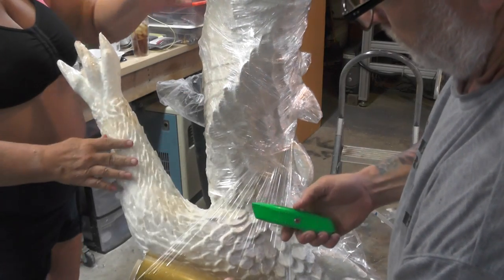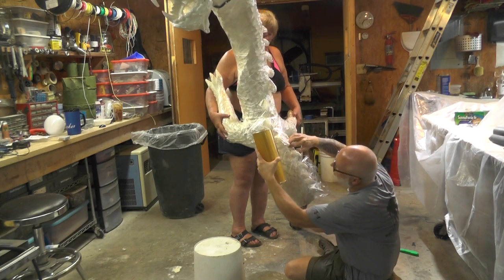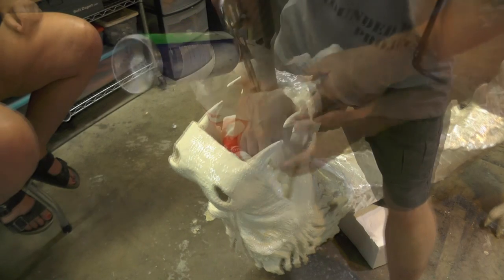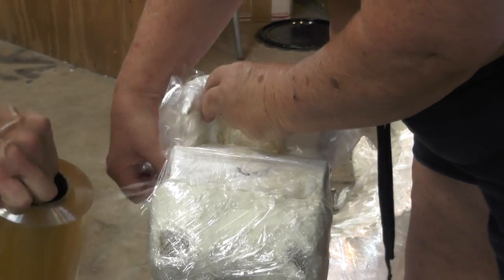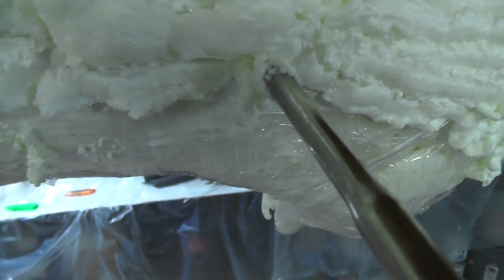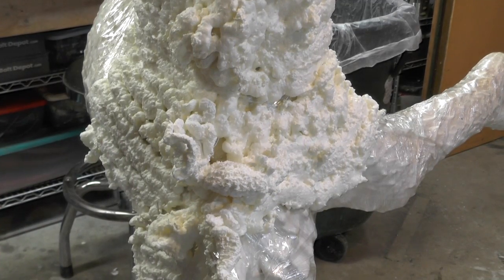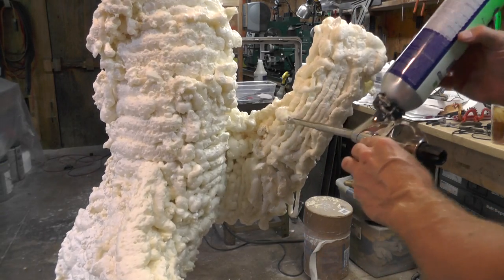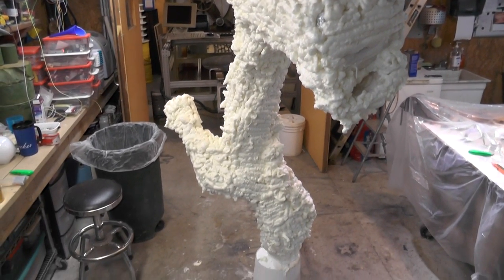Bubble scalpel. Oh God. That is it. I am not an animal. All right Jacob, you want us to do you next? Come on, it's just a little foam.